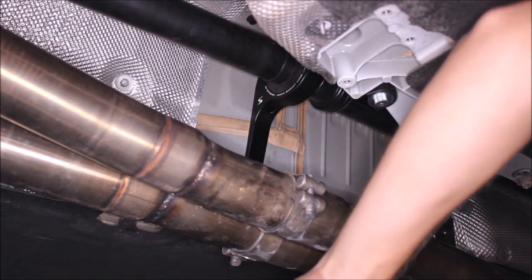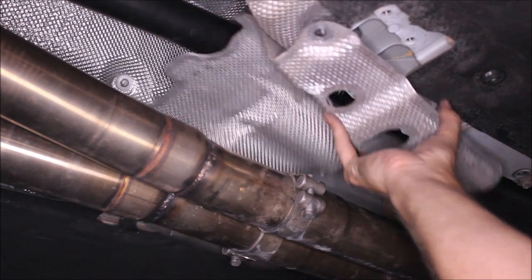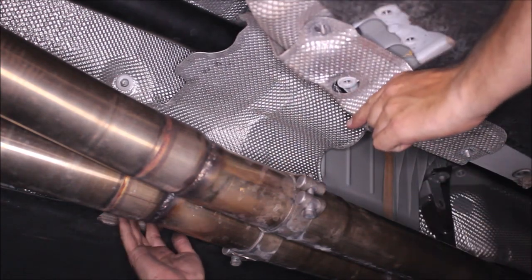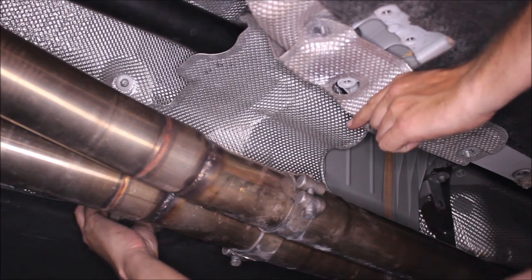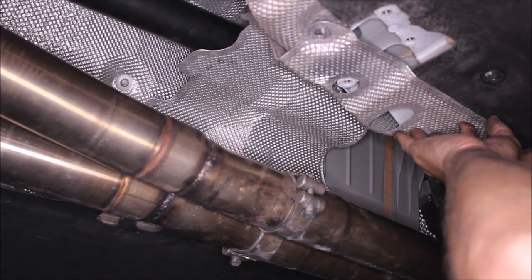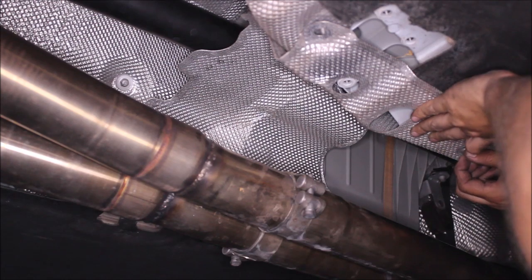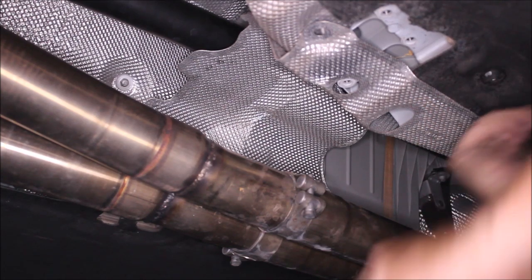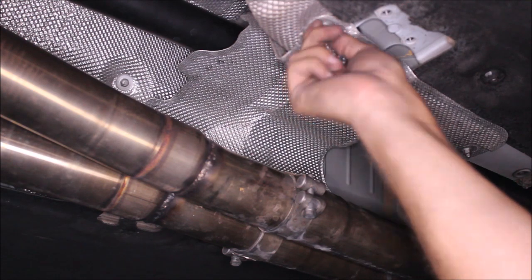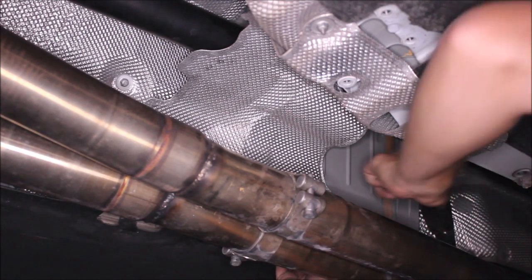Next we're going to put the heat shield back on. Because we're staying away from the factory heat shield with the driveshaft carrier, there's a possibility that if you've deformed your heat shield at all while taking it out or while it's been sitting around, it could be making very light contact or be very close to the driveshaft carrier. Generally you get rattles when things are just barely touching or not touching. If that's the case, either pull it away a little bit from the driveshaft carrier, or push it up so it's making firm contact. If you haven't done anything to the heat shield, it should be just fine.